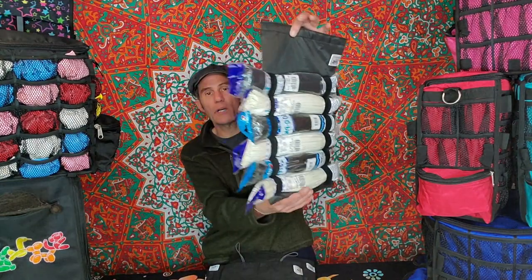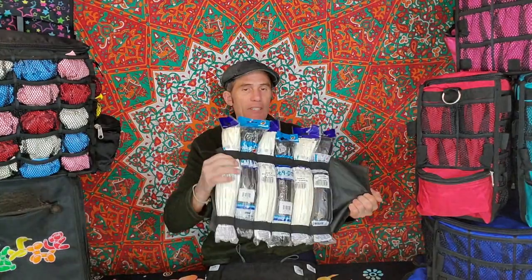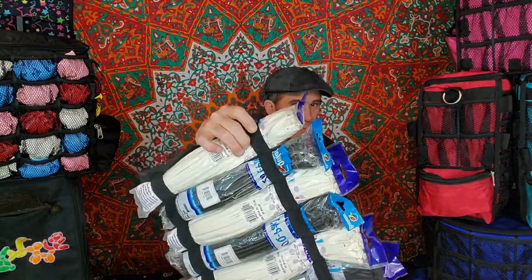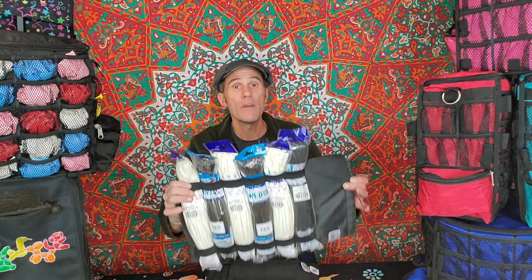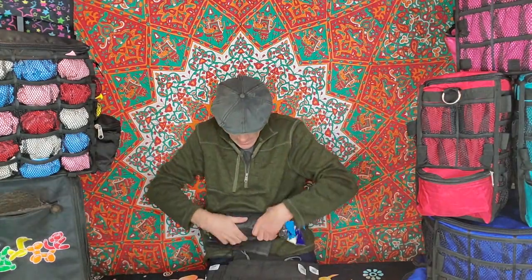So what we have here is a roll-up — this is the six-pack. I actually upgraded and used real elastic here rather than a stretchy fabric, which works much better. You can restuff one of these bags with 100 260s — right now 50 will fit in, but also 100. What you do is take it and give it a squeeze, roll it up nice and tight.